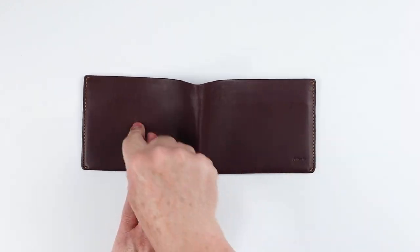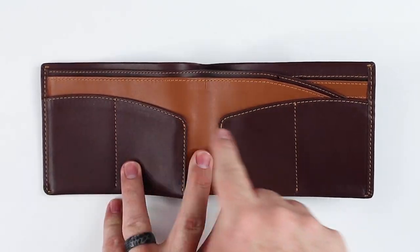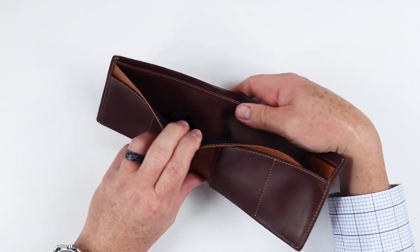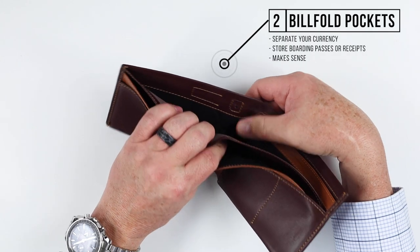We're not really going to orbit, but this does provide the ability to travel the globe — there are loads of things in this wallet. Externally it has no features, but as soon as we go to the interior we have one, two, three, four card slots right in our face — I suppose one to two cards per slot.